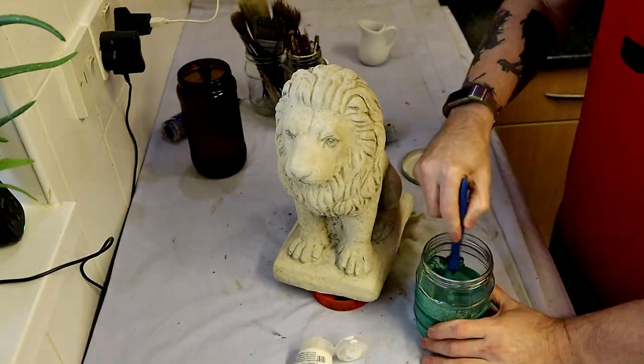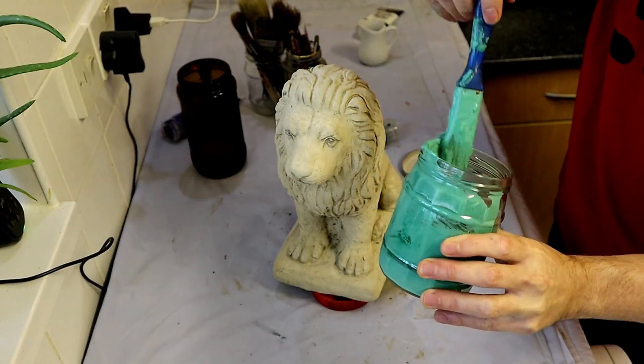Once you've mixed that up, we'll apply it to the concrete statuette.